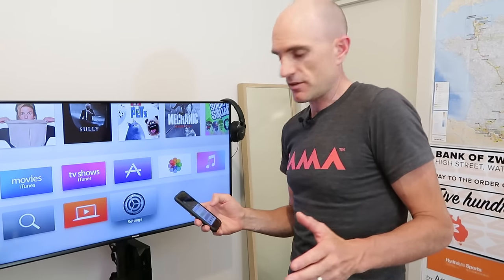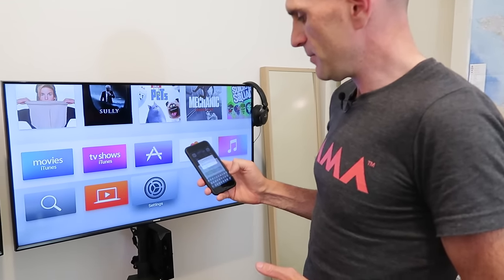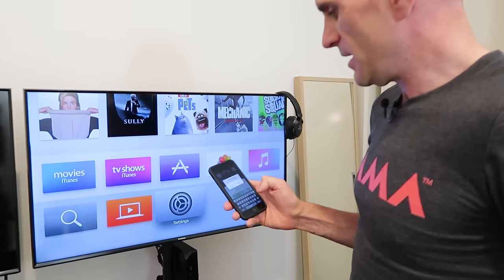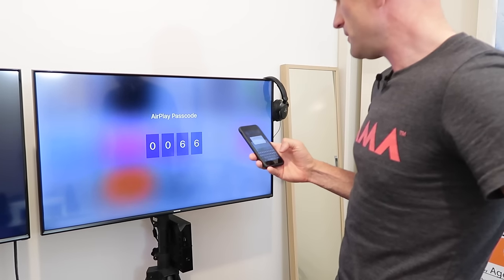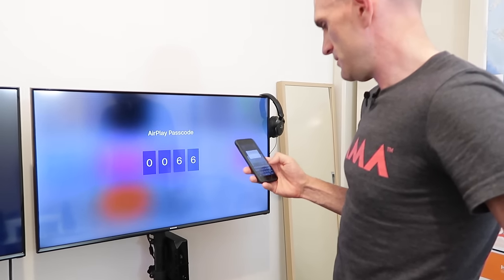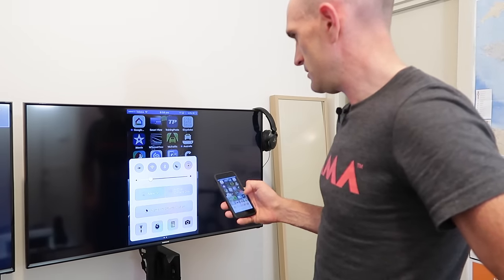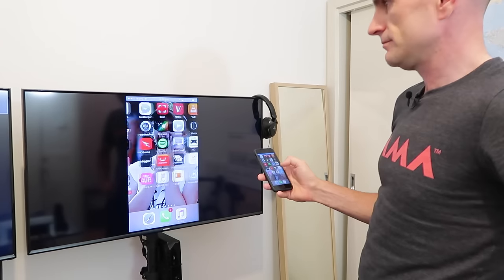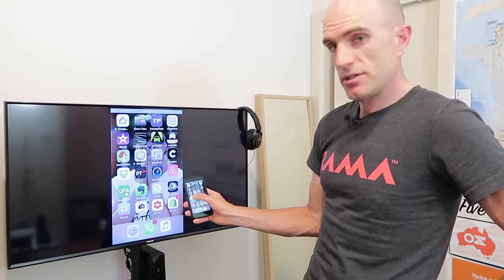We'll just do a simple screen mirroring test. On the phone, swipe up — AirPlay mirroring — Apple TV. Enter the AirPlay password for the Apple TV; passcode is 0066. And we're on! You can see the scroll speed there is pretty good.